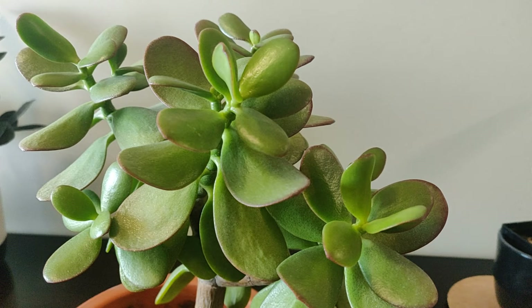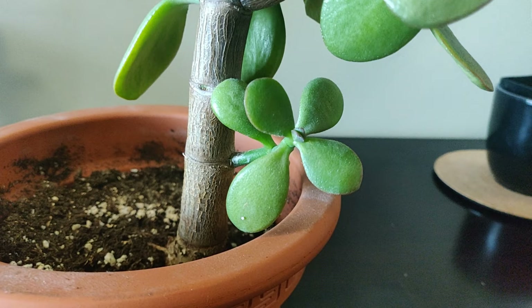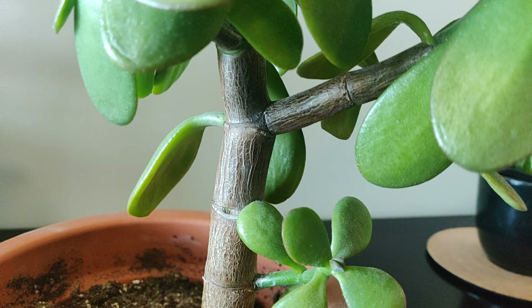One of the cool things about this plant is that as it grows older, the stem grows thicker and it starts to turn into a wood-like structure. When the plant is young, the stem is green and it's really interesting to watch it change slowly over time.